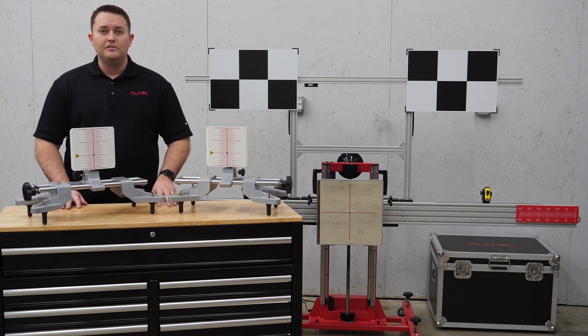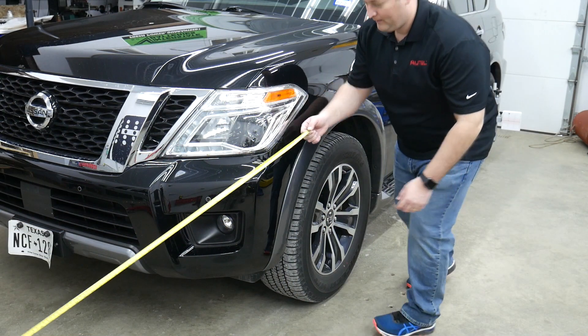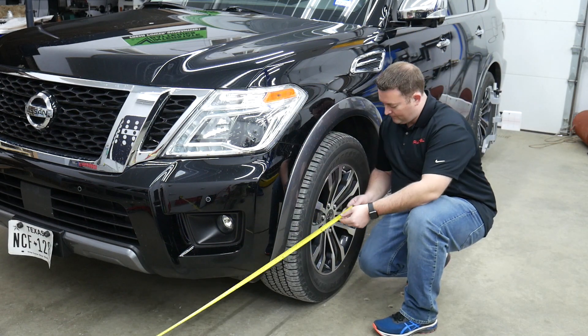Today, I am here to introduce you to the next step in the evolution of ADAS calibration — the IA800 MaxiSys Intelligent ADAS Camera Kit, which is a revolutionary new camera-based system designed to provide faster and more accurate frame positioning setup by eliminating the need for manual measurement.